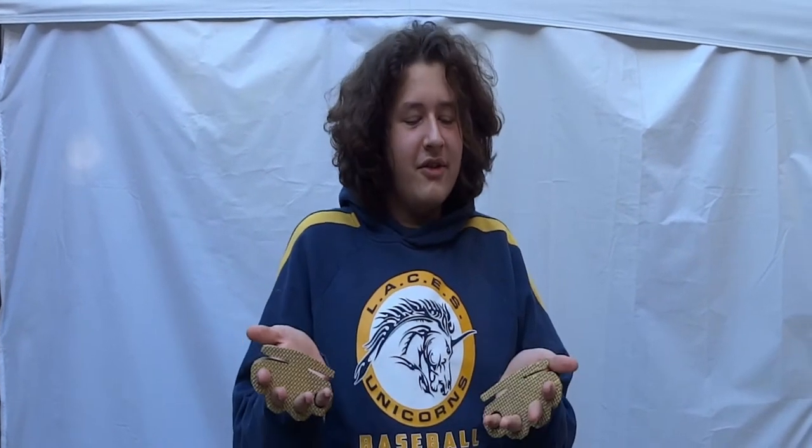Fair warning: brass knuckles I believe are illegal, so build these with caution. They are made out of foam so they're not going to hurt anyone, but just know that.